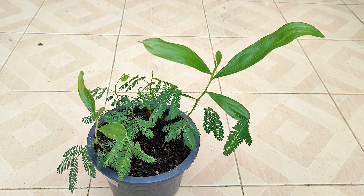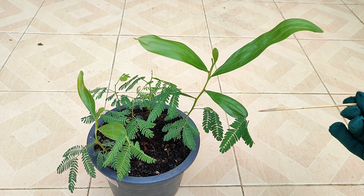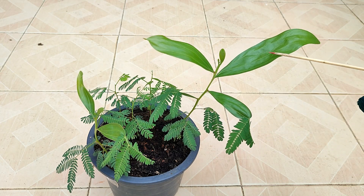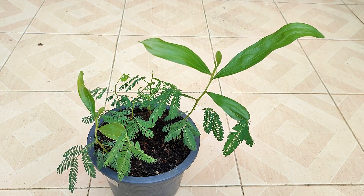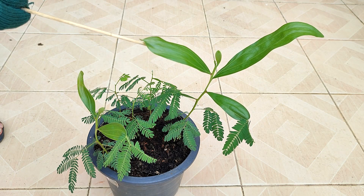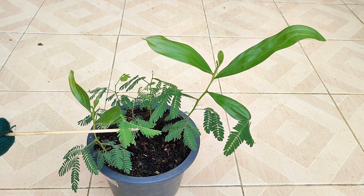I just wanted to share this with you. I have never noticed this on any of my other plants, and I thought it was quite interesting and rather unusual. I believe it occurs in other species of acacia trees as well, and I have read that it occurs in many trees native to New Zealand.